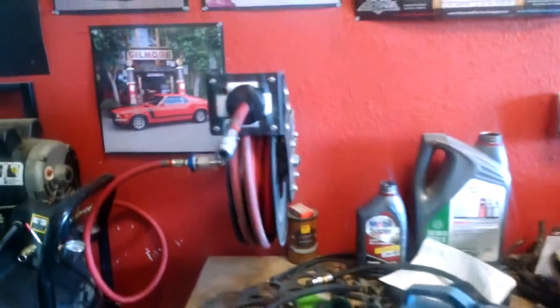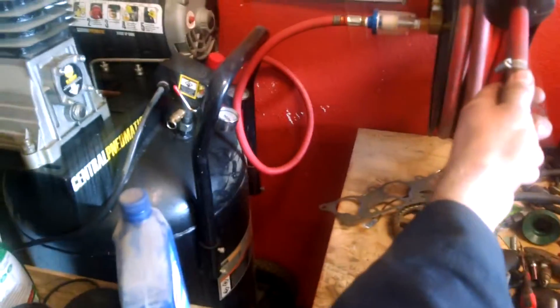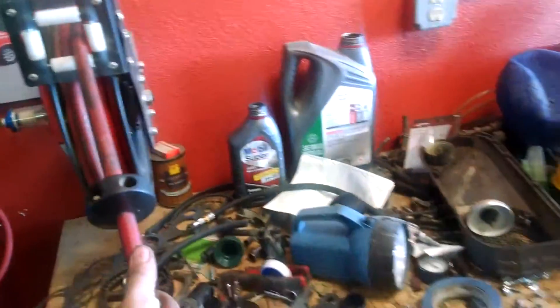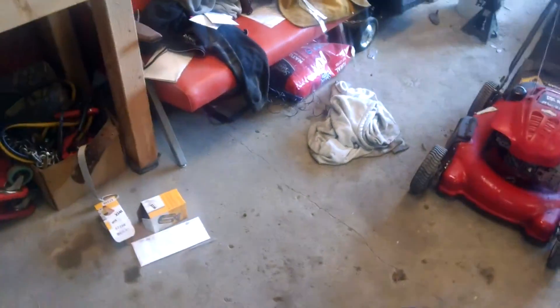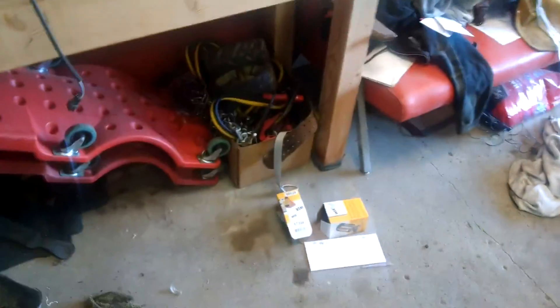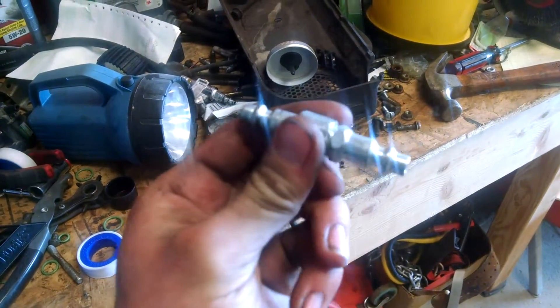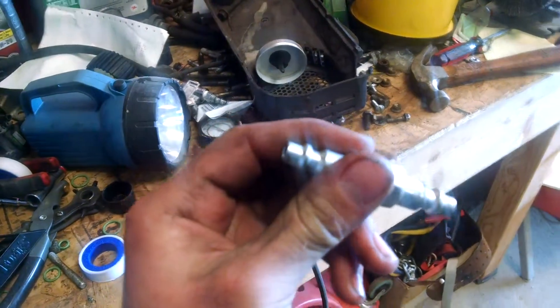Just want to show real quick — here's my compressor setup, with a little air filter there and a retractable hose reel. And I want to show how easily and quickly you can fill these tanks. Here's the adapter it takes to fill it — it's just a double-ended male air fitting.